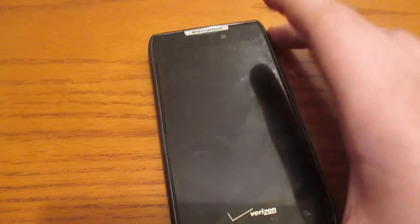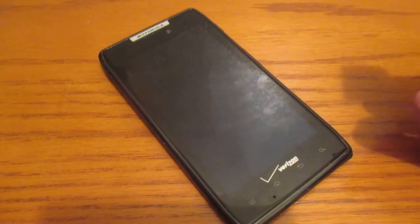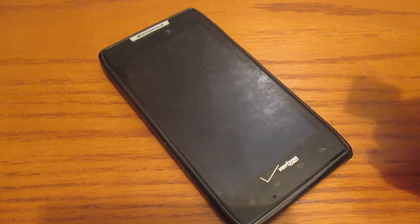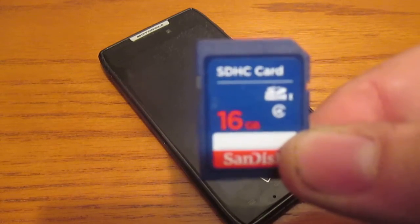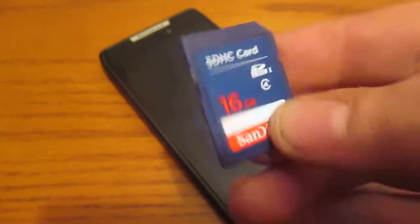This device has a 4.3-inch display compared to a 4.5-inch on my Hydro, so it's not that big of a difference at all. Also, I got a 16GB SD card for my camera that I'm waiting to use. I need this for my YouTube videos and whatnot.